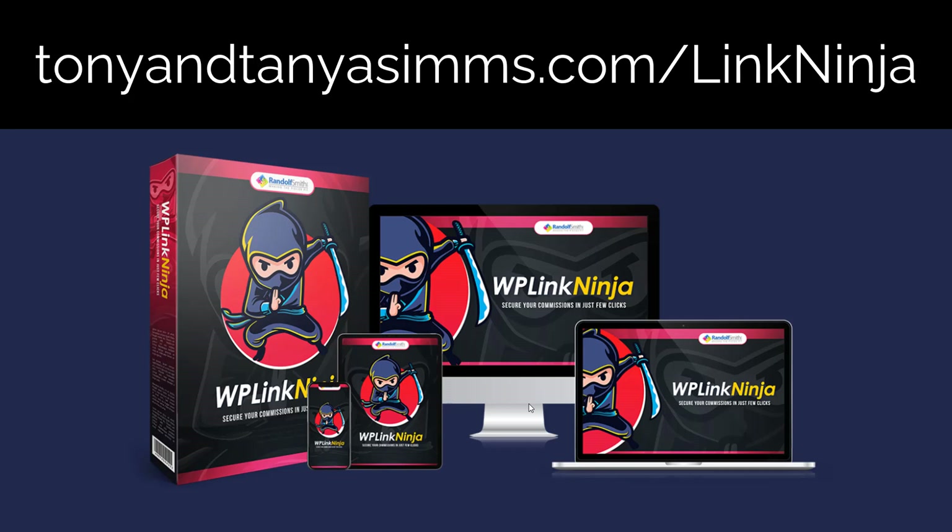If you do buy it, drop me a line and tell me what you think — I'd love to hear. Thanks very much. Bye now.